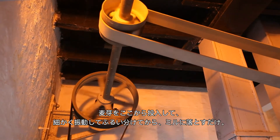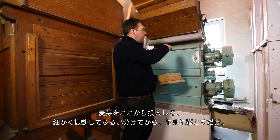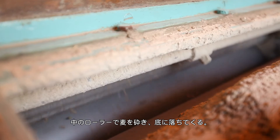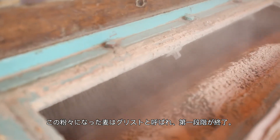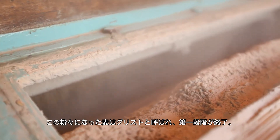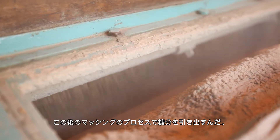We feed the malted barley down above us here — it just slides down the chute and falls into the mill. There's a set of rollers at the top; the grain falls down the middle of the rollers and gets crushed. At the bottom, what falls out is what we call grist — we've basically broken up the malted barley so that we can extract the sugar in the mashing process.